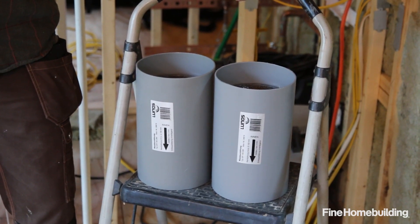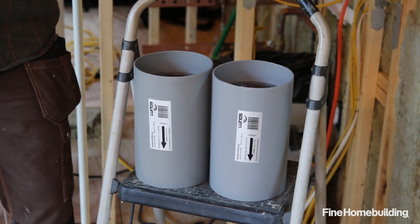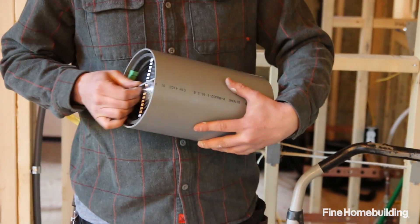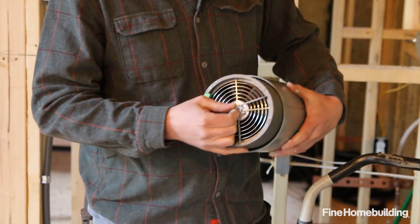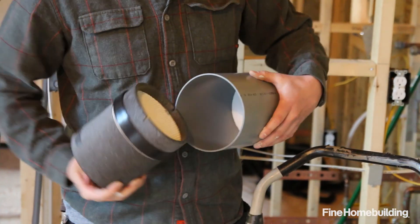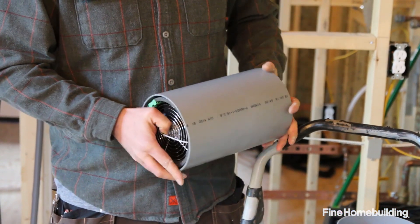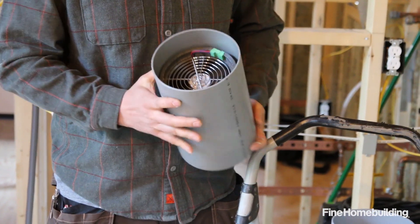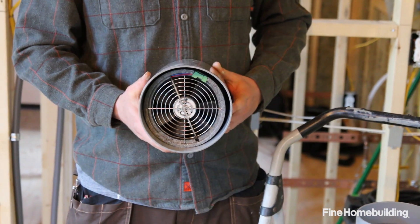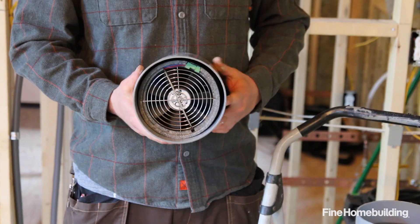Because of my exposed tongue and groove ceiling I don't have any room for ducting with a standard HRV system, so I decided to use these Lunos systems that mount directly in the exterior wall. This is the whole system — you have the fan and the heat exchange core. The two units work in conjunction: one will be pulling air and the other pushing. The system runs off 12 volt, which is low voltage, so they're very energy efficient and very easy to install.